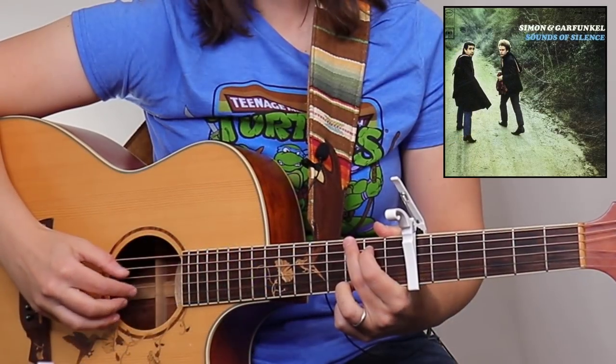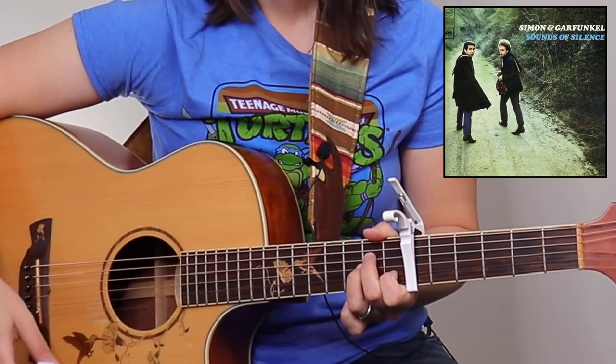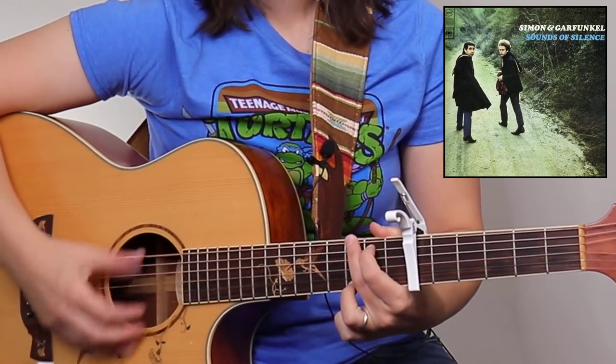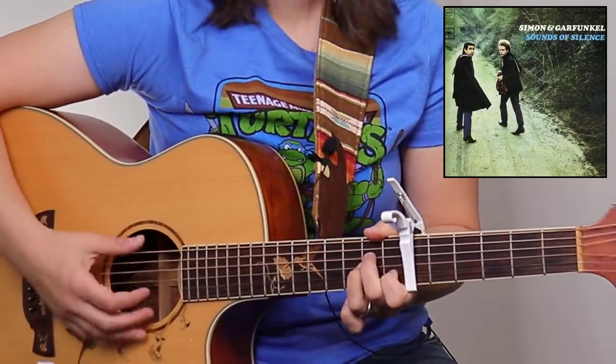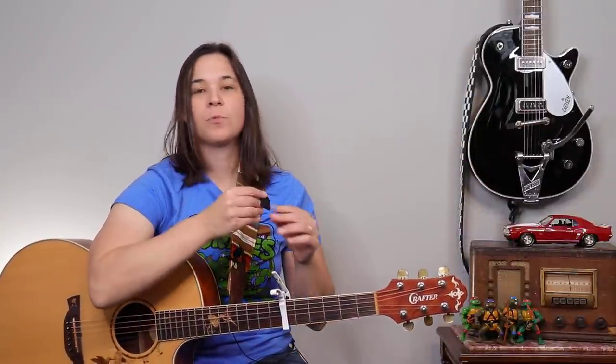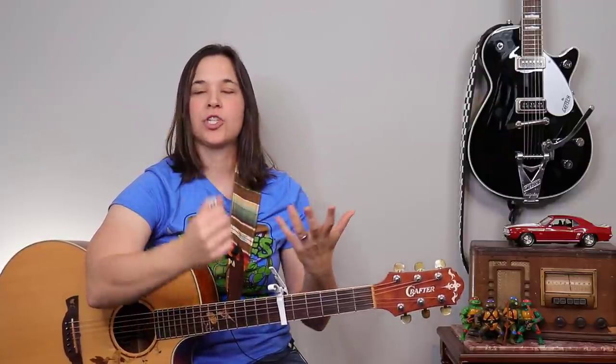You can see because I have the thumb pick, I'm able to really accent those bass notes and get this dynamic that comes through. Let me show you now without the thumb pick and how it sounds. It doesn't sound horrible with the thumb, but for a song like that I would much prefer to use the thumb pick because I'm going from finger picking into strumming.